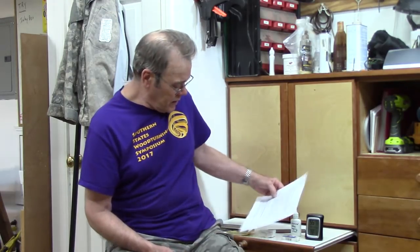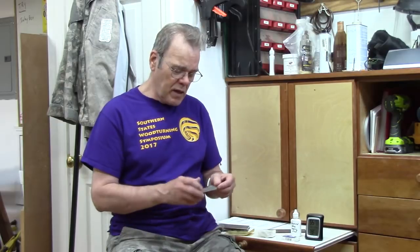Hi y'all, welcome back to my shop for another woodturning tip of the week. I want to talk to you today about hones, specifically diamond hones and CBN hones.